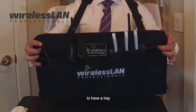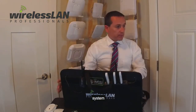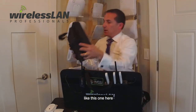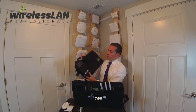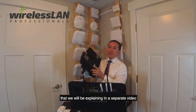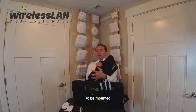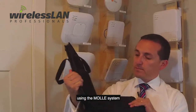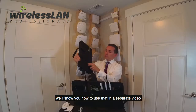If you happen to have a tray that has the molle system, like this one here, it has multiple different attachment points. You can then attach one of the custom USB cases, which will be explained in a separate video. They are designed to be mounted using the molle system here using the straps, and we'll show you how to use that in a separate video.